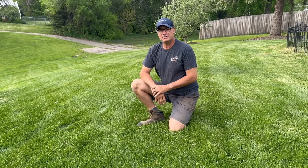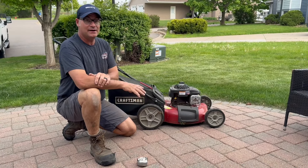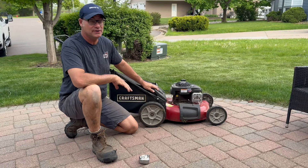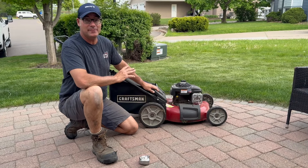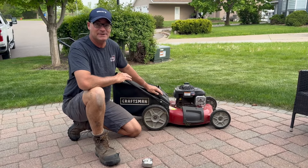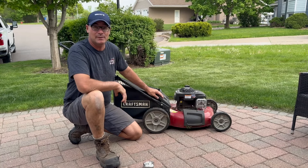Now I just want to talk a little bit about lawn mower settings. Here are a couple of tips on lawn mowers. Number one, if you own a bagger, throw it away — forget you own it. You don't ever want to bag your lawn. The main reason is that when you bag, you're taking about sixty percent of the nutrients from your grass and throwing them away.